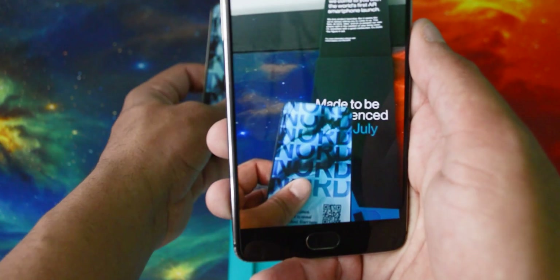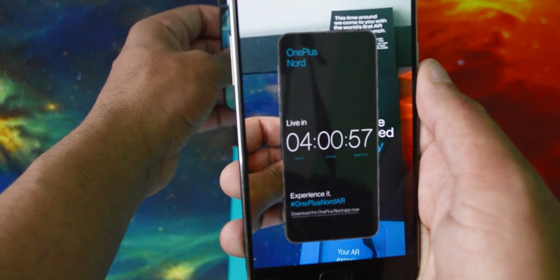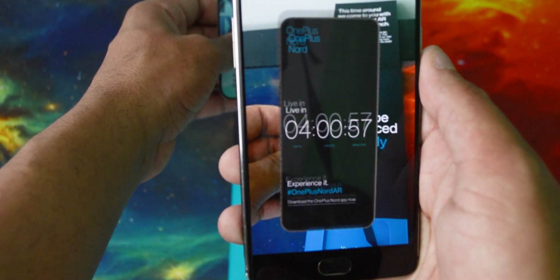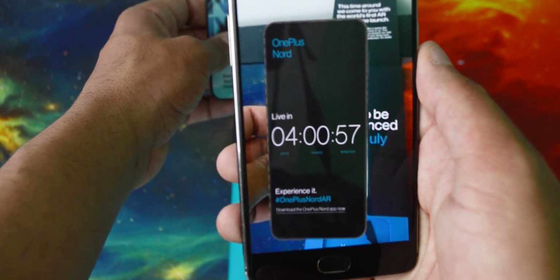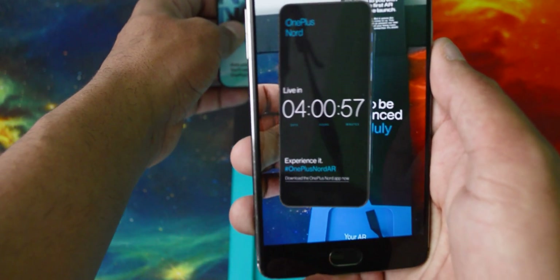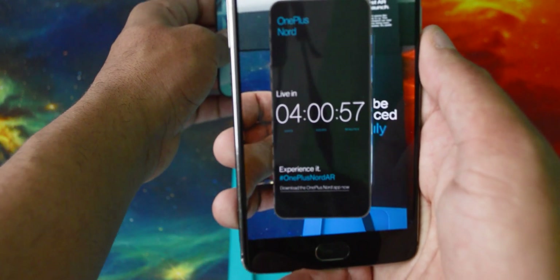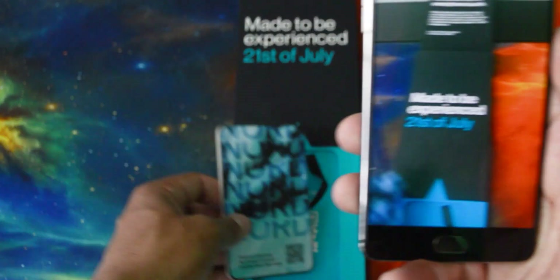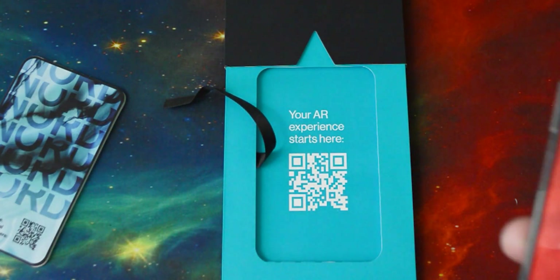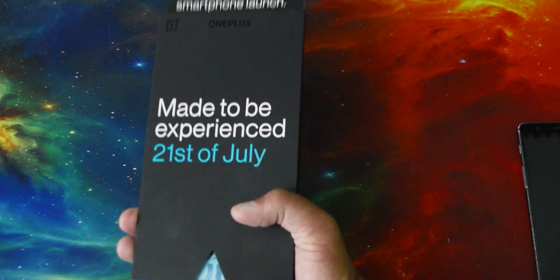The volume rocker is going to be on this side. I can't really see the bottom of it but I assume it's just going to have the normal stuff. It's probably going to be a full screen display, but again you can't really tell from this — probably intentionally. Basically this AR thing is mainly here just to show how many days are left to the launch — around four days from now. The QR code on the card just launches the same thing, and if you push this bit the top part slides in too.